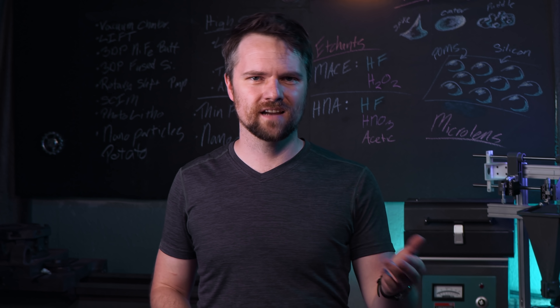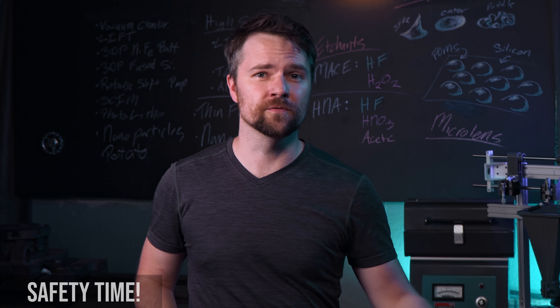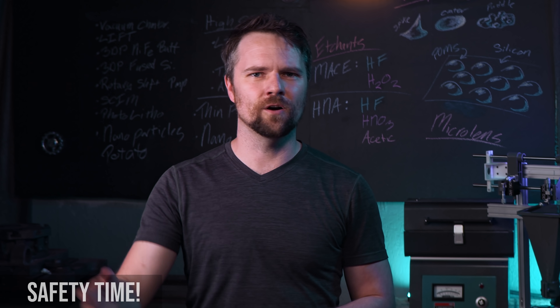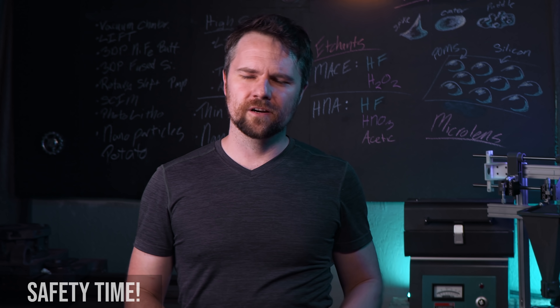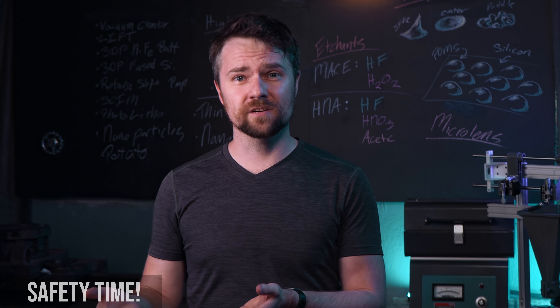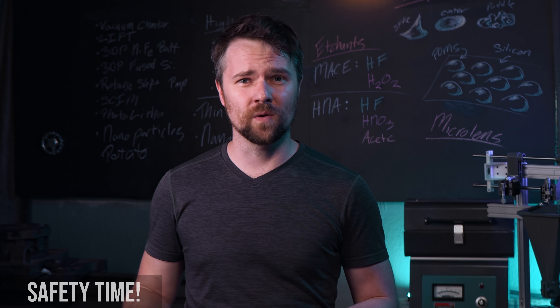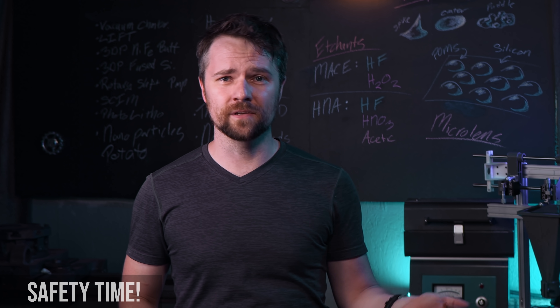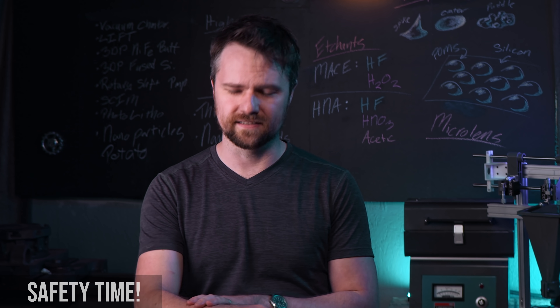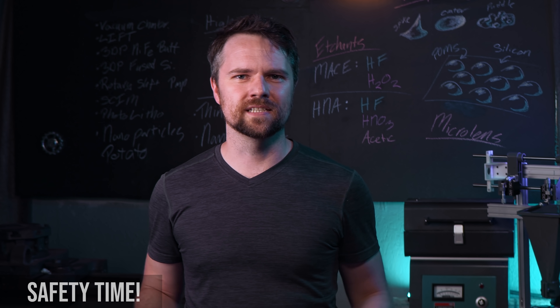I didn't have acetic acid and was using super dilute reagents anyway, so I skipped it — so mine is essentially an HN etch, hydrofluoric and nitric. I want to take a quick moment to talk safety. I don't normally do safety speeches on this channel, but hydrofluoric and nitric are both particularly unpleasant substances. Nitric acid is a very strong oxidizer — it will happily set things on fire, burn a hole through your skin, and the fumes are quite unpleasant. Hydrofluoric is arguably even worse — it can kill you with a very small amount on your skin because it penetrates rapidly, causes no external burns, and then starts sequestering all the calcium and magnesium in your body, leading to strokes and other organ failures.